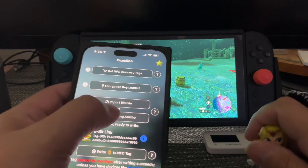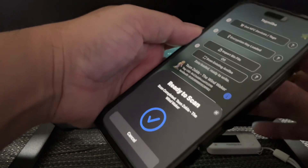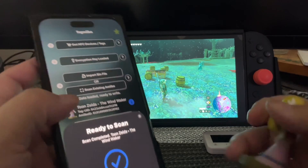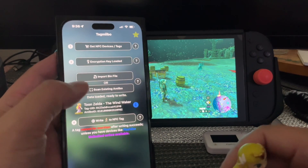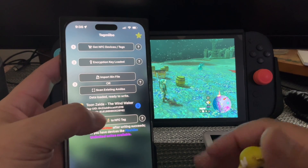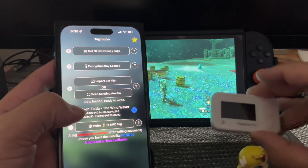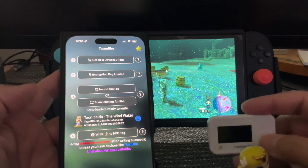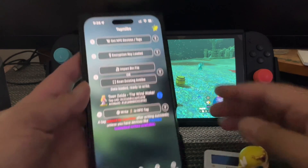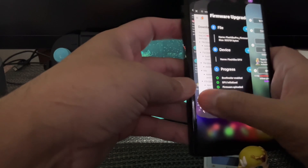Same thing with this — scan existing amiibo. You're going to go here to the back. Scanned. And as you can see, it pops up as ToonZelda. So now you can go to write to NFC tag and write it to your NTA. But there's a difference — you have your file folders and you have your NTA folders. And let's say you're looking for a certain amiibo bin file.